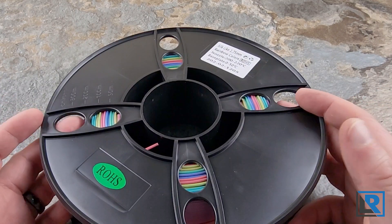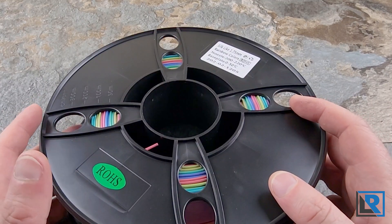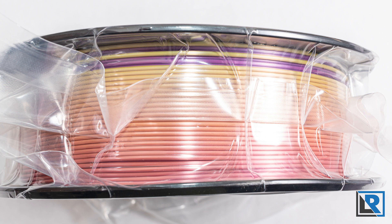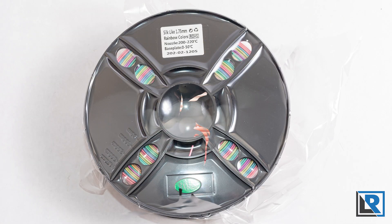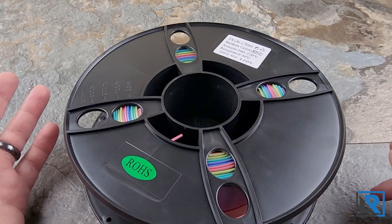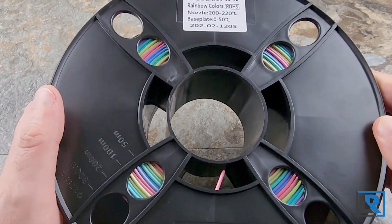When it arrived, it came in a brown cardboard box — it was generic, didn't have any brands on it. Inside, the spool was vacuum packed and it was non-resealable. I'm pretty sure the seller doesn't manufacture this and they probably buy and resell it, because on the box I couldn't find any manufacturer's names or anything like that.